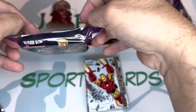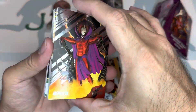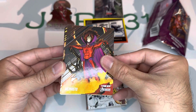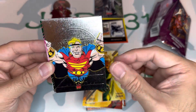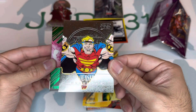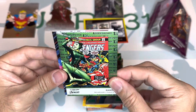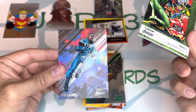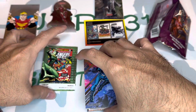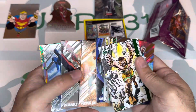All right, let's go. Here we go — we have a Khazar Medallion, we have Bishop, we have Avengers First Appearance — this is the First Appearance Avengers card — and we have a Blue Marble. Looks pretty decent, guys.